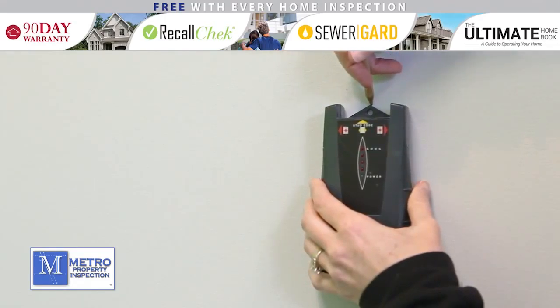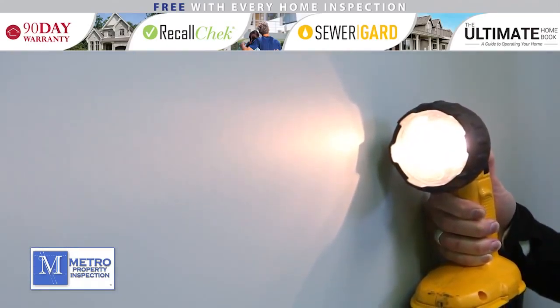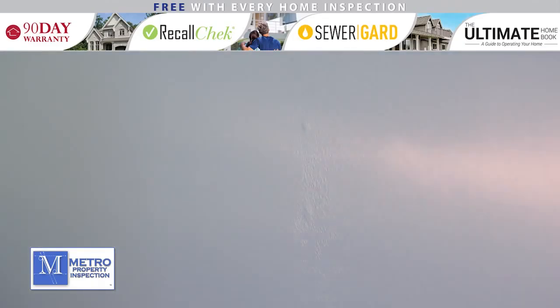Generally, a stud should be installed every 16 or 24 inches. If you don't have a stud finder, take your flashlight and hold it close to the wall. See if you can find where the light changes. You may notice a difference in wall texture as well. These would be the drywall seams, and drywall should be screwed into a stud.